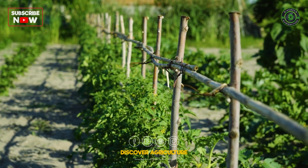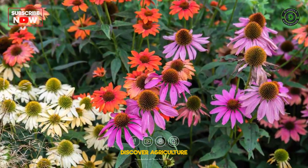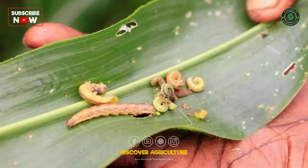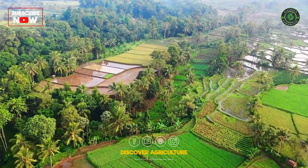Select plants that are native to your region and require less maintenance. Include perennials that come back every year, reducing the need for replanting. Rotate crops to prevent soil depletion and reduce pest issues. Grow multiple types of crops together to mimic natural ecosystems.